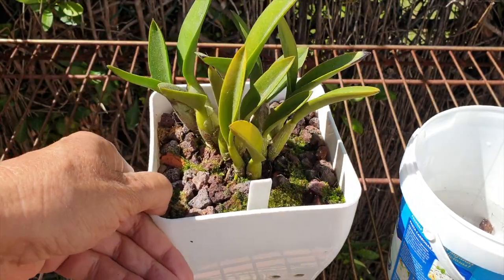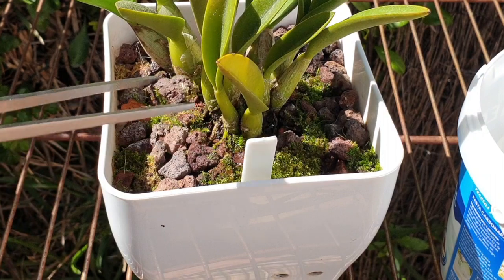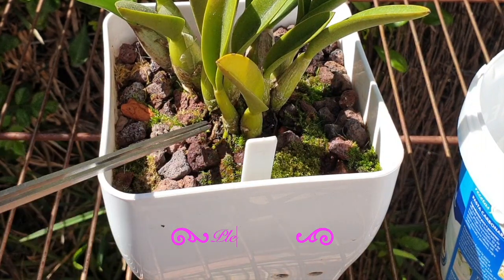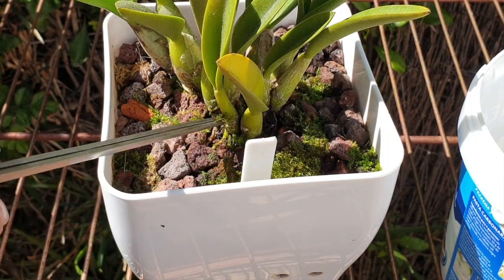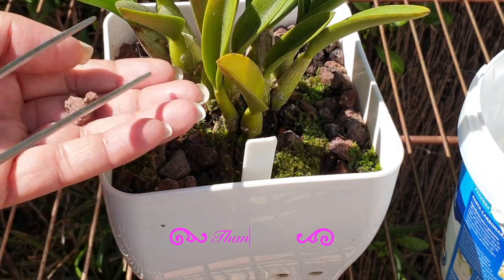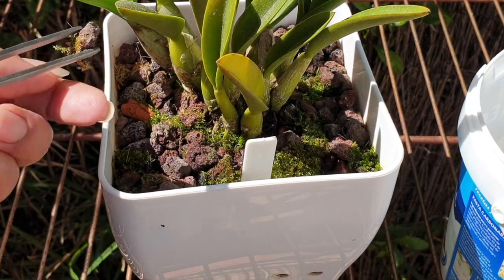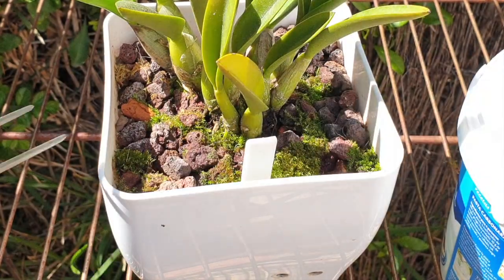A little bit of two things happening here today: removing moss from the base, but my main concern is avoiding any of the salt accumulation that was on the media being anywhere near where new roots will grow. I also have to be mindful that these roots are accustomed to moss, so I don't want to go too mad exposing everything — I'll cover them up again but also allow for some aeration around the pseudobulbs.